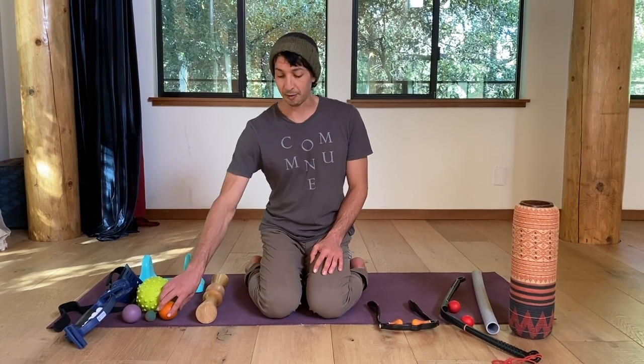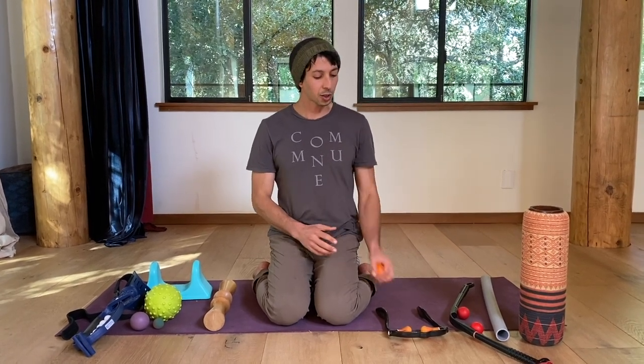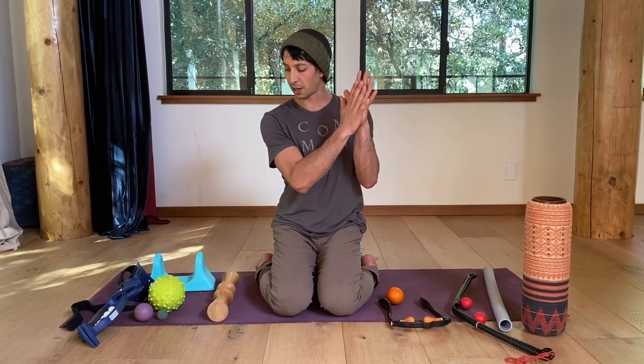Self-massage, or self-myofascial release as you might sometimes hear it called in fancy terms, is great. One of the reasons is you're working into trigger points — you can think of trigger points as small areas of muscle that are malfunctioning and they need a reboot. When you have a ball that compresses some muscle, you're pushing fluids out of that area, and then fresh blood comes into the area. All the muscles that you see in an anatomy textbook are mushed into this skin sausage that we have, and those muscles have thousands and thousands of sliding surfaces that have to slide past one another to work optimally. Sometimes those surfaces will get stuck or adhered, and so self-massage can help break up those adhesions.